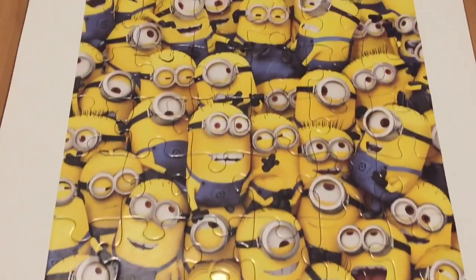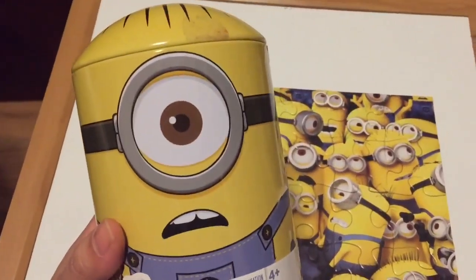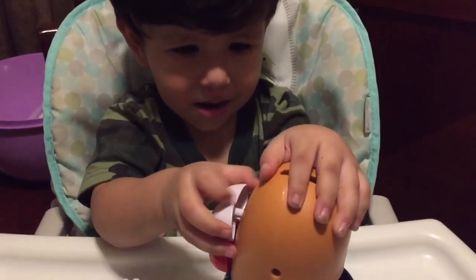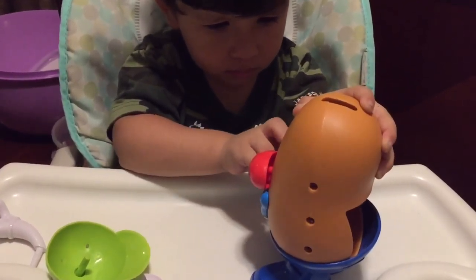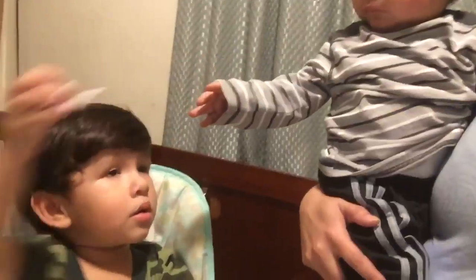And there you have it, you guys — I just finished this puzzle! A minion puzzle, 48 pieces. It was given to Emmy for Christmas and we finally opened it and got it done. He got it for Christmas — ho ho ho! He's playing with his potato head, which is sometimes very difficult to put on and take off, but all in all it is pretty cool. Here is our finished puzzle!